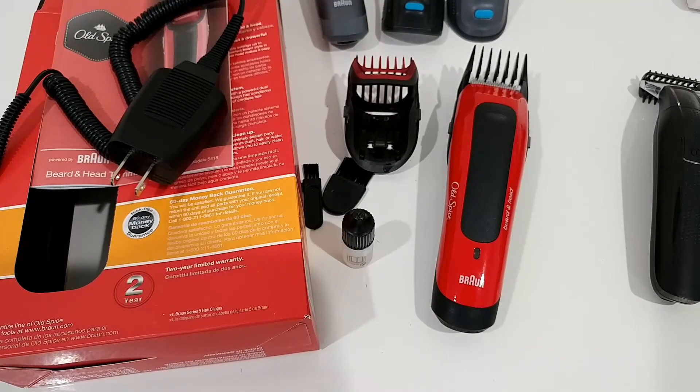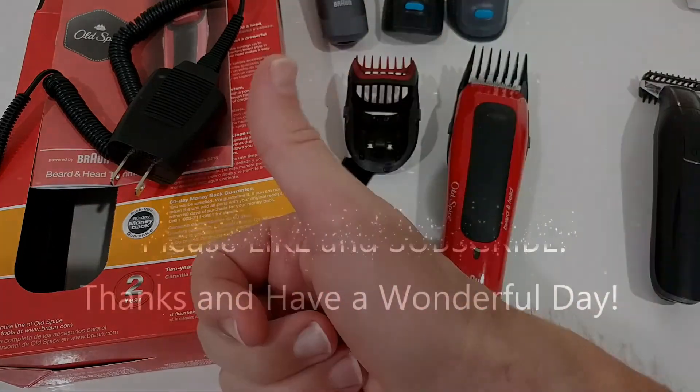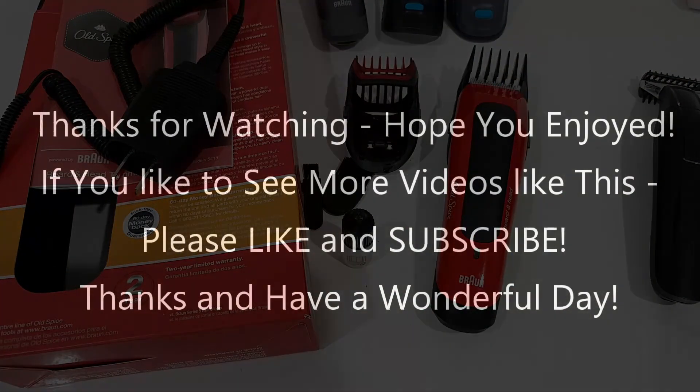I hope I've been able to help you a little bit with this video. If you have any questions or comments, just write in the comment section below — I'm always happy to talk about these things. If you like the video, give me a thumbs up and subscribe to my channel. Thanks for watching and see you next time.